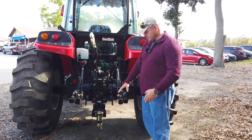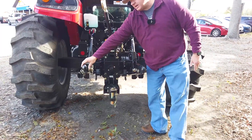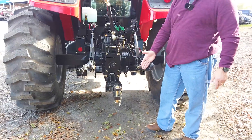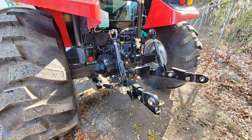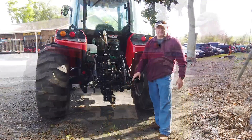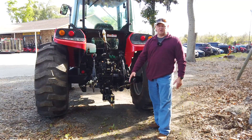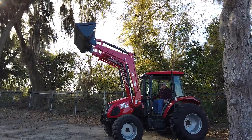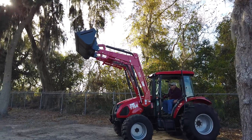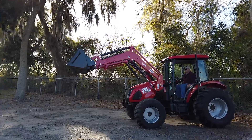This three-point hitch is category two with telescoping hitch ends. It'll lift over 5,000 pounds, and going 24 inches behind it'll still lift around 3,500 pounds all the way out. For hobby farmers on down, you won't have anything big enough to challenge this tractor. It also comes standard with a self-leveling loader — if you put the bucket flat and push it down, it'll stay flat all the way down.